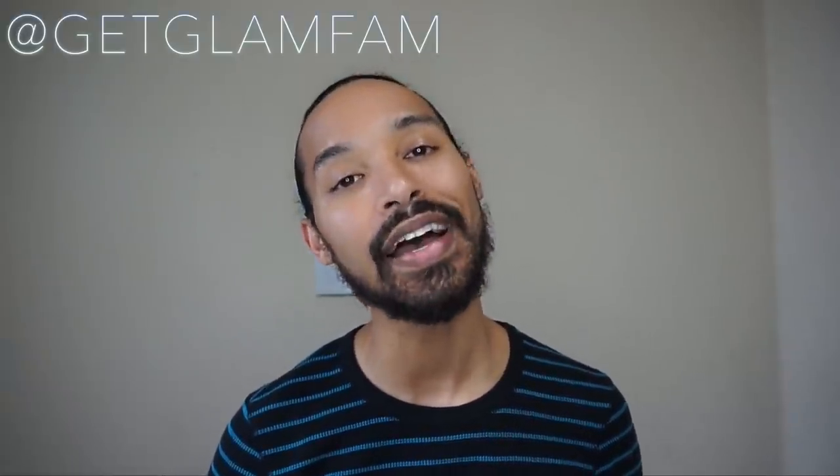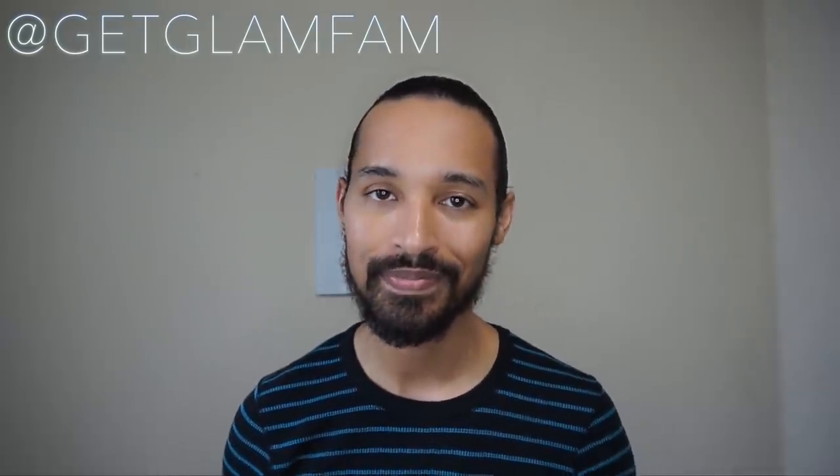I hope that's been really informative for you — if so, let me know by leaving a thumbs up on this video. You can subscribe, and if you want to know more about what we're doing on a regular basis, check us out on Instagram at getglammail. Until next time, take care, God bless, stay glam, and you know we love you. Bye!